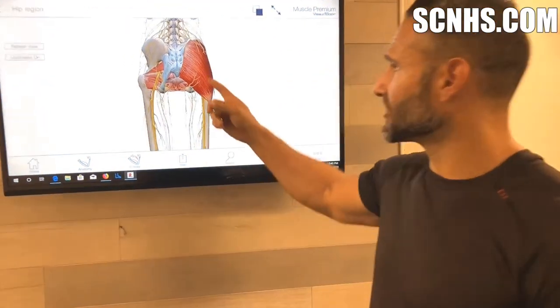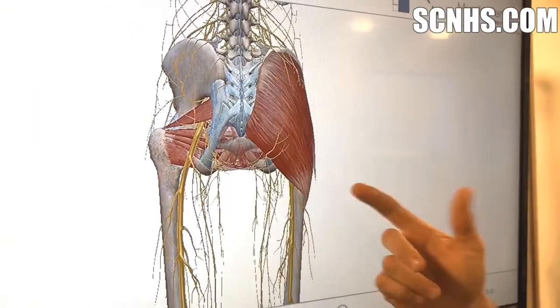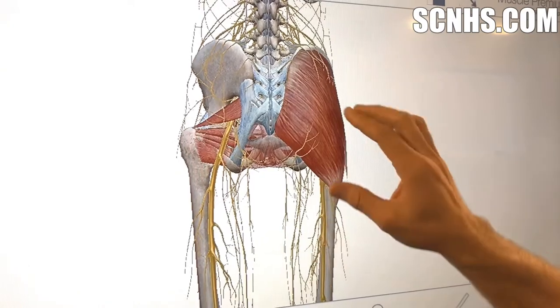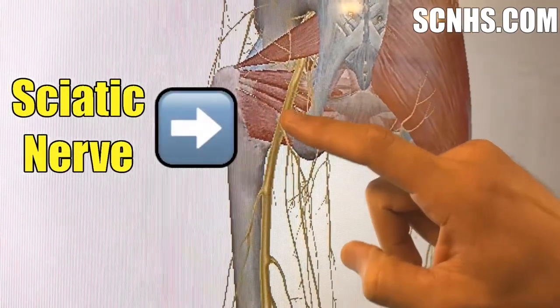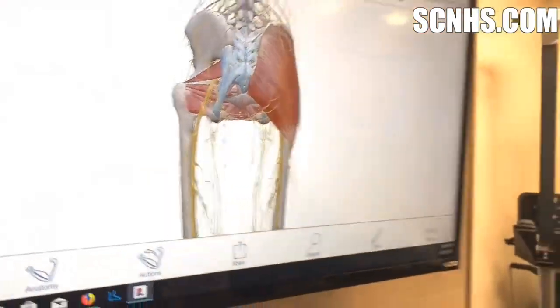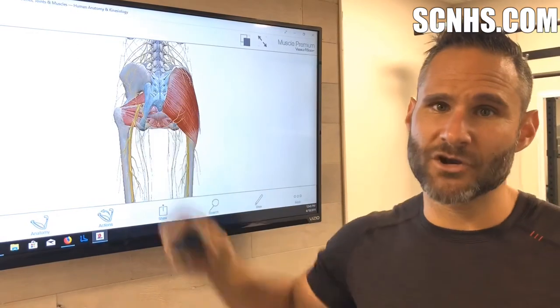A lot of people like to do them on the glute area because we have a lot of muscles that get very tight from sitting a lot and from not exercising these muscles enough. And if you look — with the big glute max removed on this side — you can see underneath it we have the biggest, thickest, longest nerve in the body: the sciatic nerve. The problem is that a lot of people will push the lacrosse ball right on that nerve and actually make the problem worse.